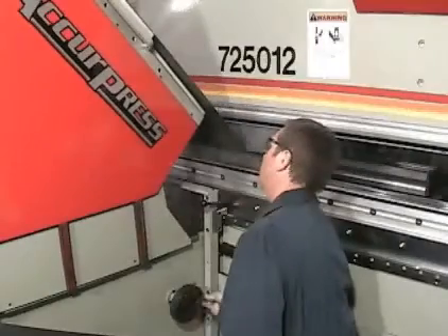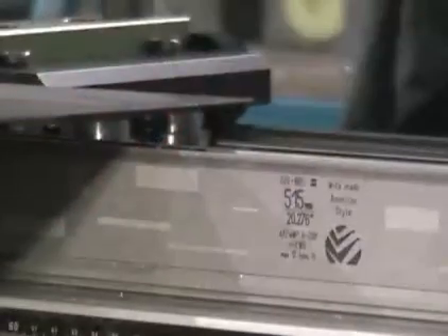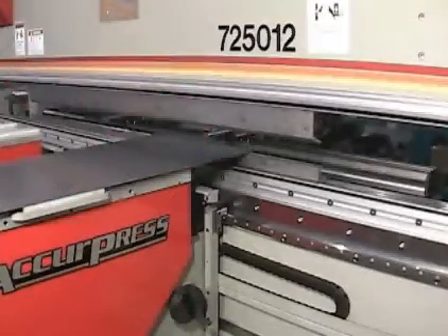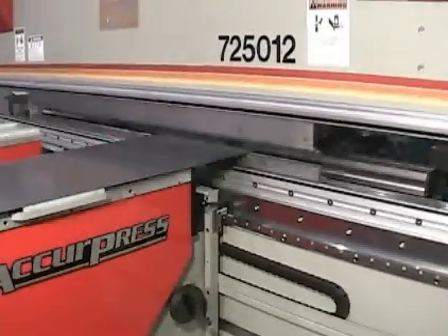The table may be manually adjusted in both the vertical and horizontal plane by as much as 6 inches to provide the necessary adjustments for various V-die openings and heights.